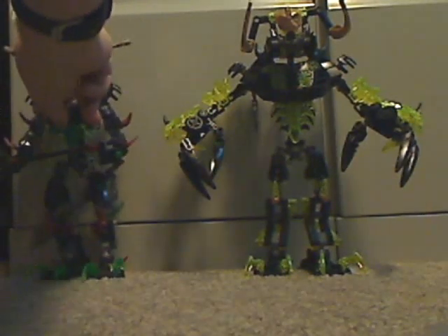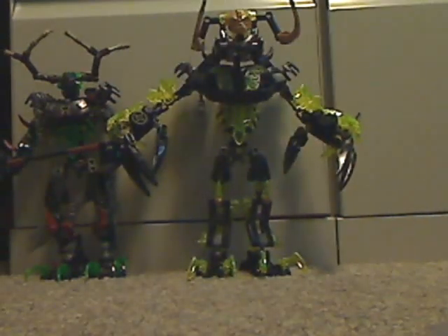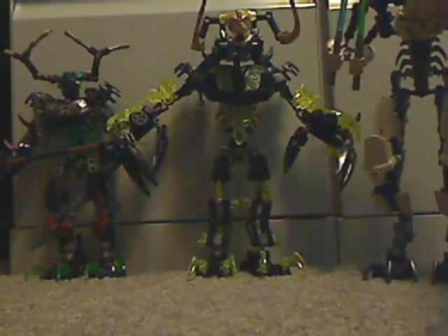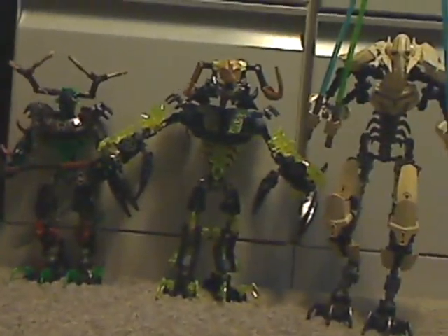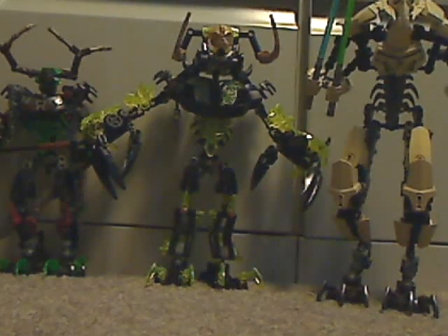Also a size comparison with the last version, the Hunter, and also the last Star Wars Construction line General Grievous one. As you can see, Grievous actually stands a little bit taller than him, which I'm quite surprised about. He's about a head taller than Umarak the Hunter, and of course he has a little less pieces than Grievous.